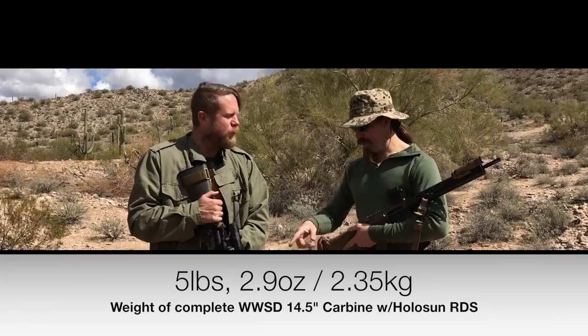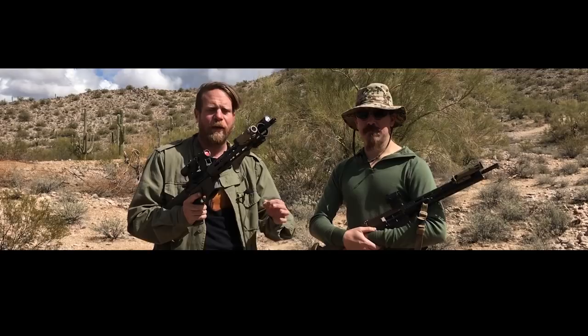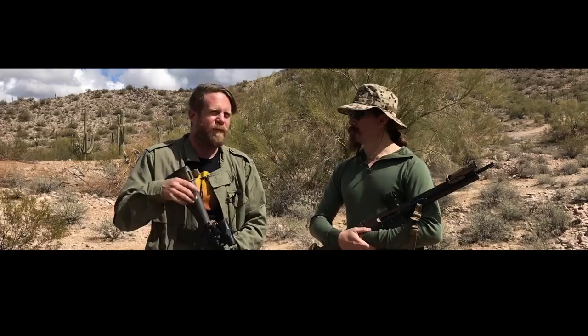We've actually been telling people this was about a 6 pound gun - and it is when you pile all the extra stuff on it. But the reason you want such a light gun is so you can pile on the extras and still have a light gun. Even with the light, laser, vertical grip, and magnifier, this gun is still lighter than an iron-sighted M16A2 by a large degree - pounds lighter. That translates into carryability, handleability, and agility that you just don't have with a big heavy gun.